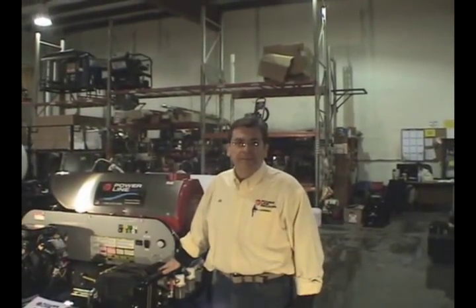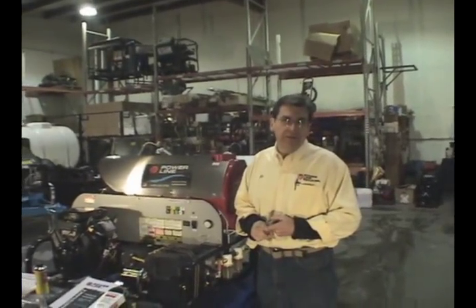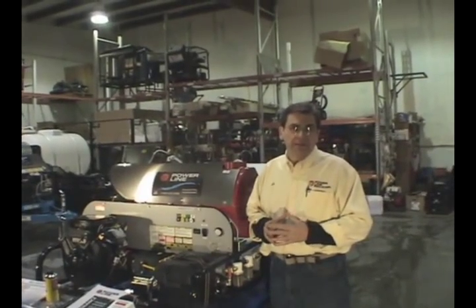Hi, it's Mo with Powerline Equipment. I want to go over our special for 2010. We're going to extend our special that we've had on our commercial duty unit — it's been our best seller. I'll show you a few features and benefits compared to the other units on the market, the low end, the catalog units, the low enders that are out there.